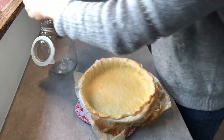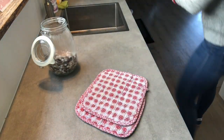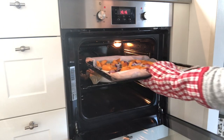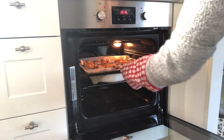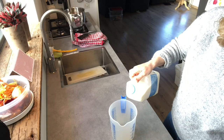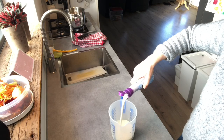After 15 minutes I take out the pastry, remove the pie weights, and put it back in the oven for about 5 to 10 minutes, or until the bottom looks dry. I also put in the tray with the vegetables for 10 to 15 minutes, or until the butternut squash is nearly done. You don't want it completely cooked — it needs to have a bit of a bite.